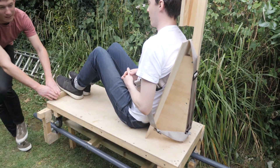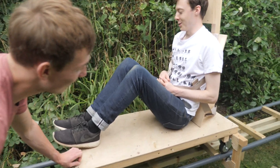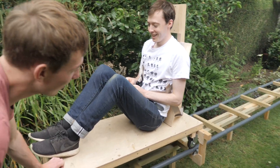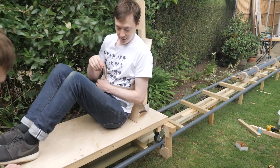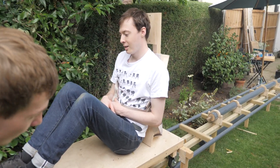Now gently, let's see — I want to see how much bend there is on these things. How much is it bending? Not much.